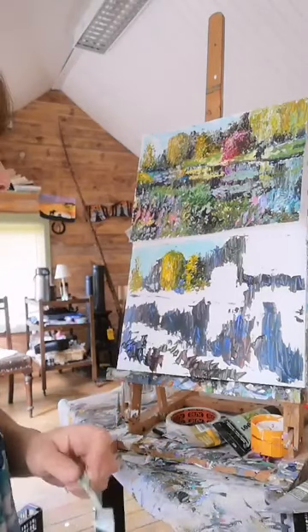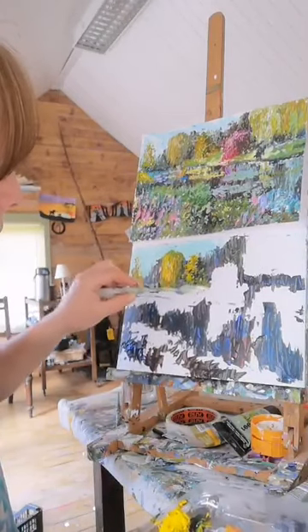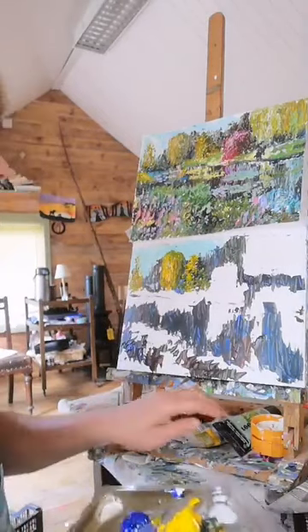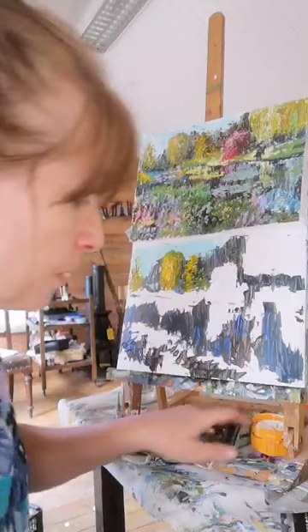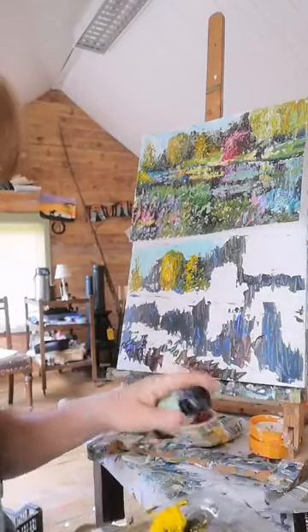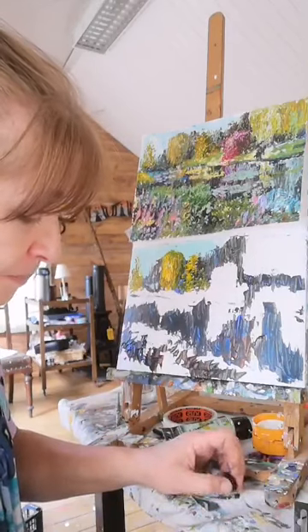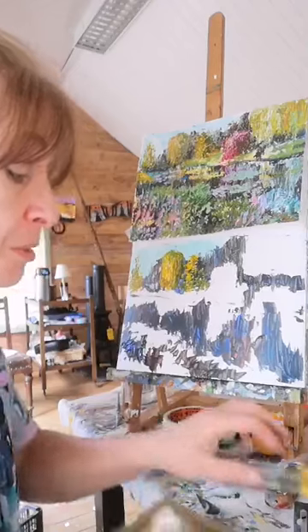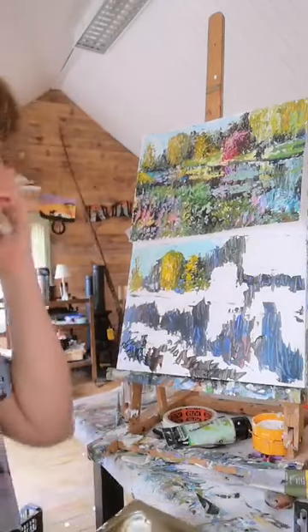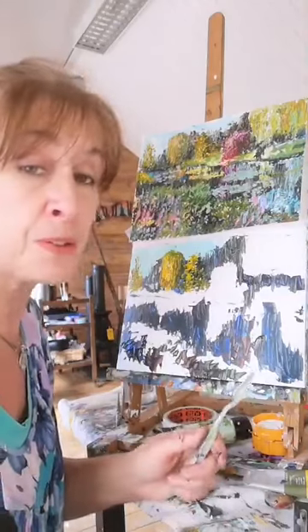I'm going to now start to bring some of the bank color in. I have another color here - it's a really nice pale olive color. You can mix a lot of white in with your olive to make it work just as well. This is really like a sketch - a quick impressionist sketch. Impressionism came a lot from plein air painting; they were painting outside and just trying to capture a mood.